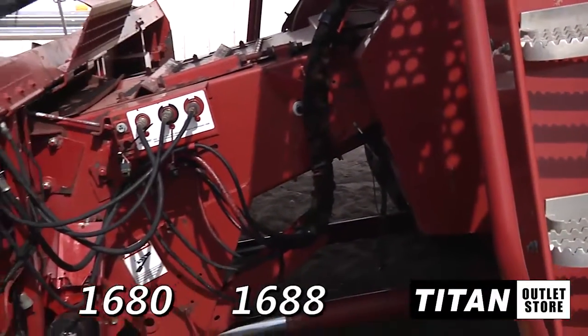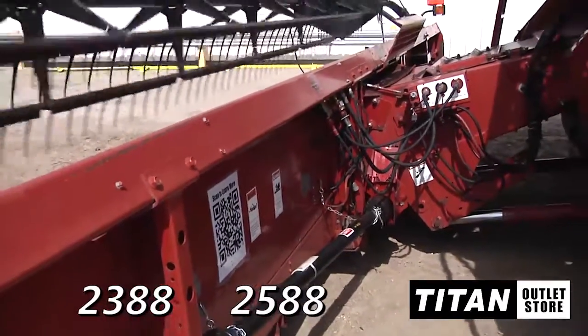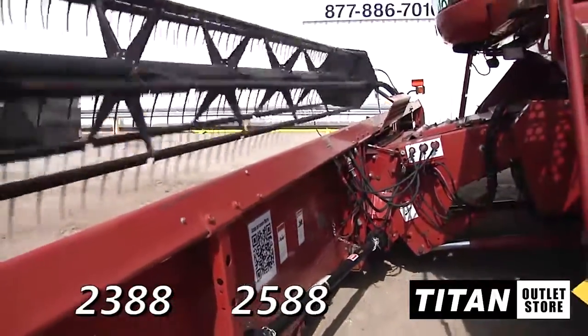This header is compatible with Case IH-1680, 1688, 2388, and 2588 combines.